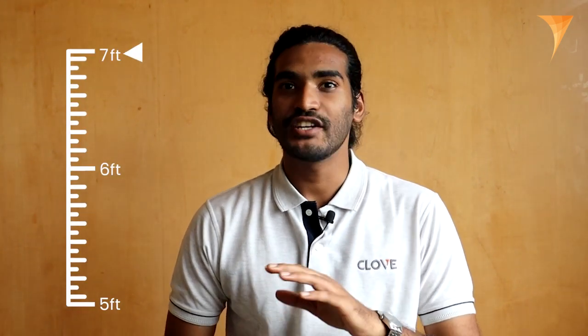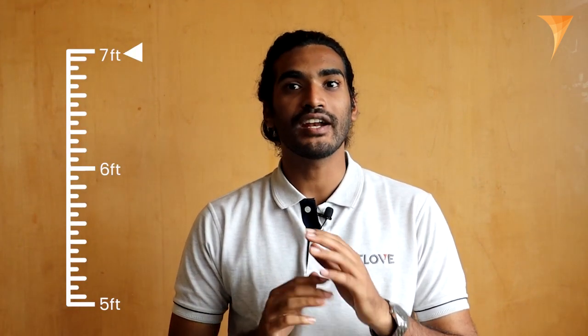Finally, it's worth noting that the Navis VLX3 machine is ideally suited for surveyors who range in height from 5 feet to 7 feet, ensuring a comfortable, user-friendly experience for a wide range of users.